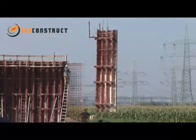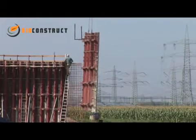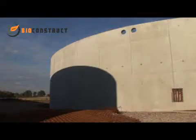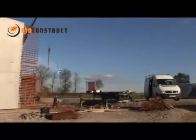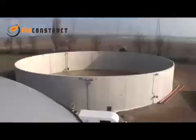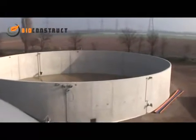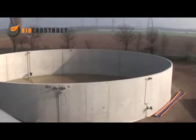The shells of the fermenter and storage tanks are usually made of site-mixed concrete. This method provides high flexibility as far as the sizes of the tanks and feed troughs are concerned, and a robust design which will ensure safe operation of the plant for a good many years. This biogas plant consumes about 10,000 tonnes of energy crops a year, requiring two 2,200m³ fermenters and one 5,800m³ storage tank.